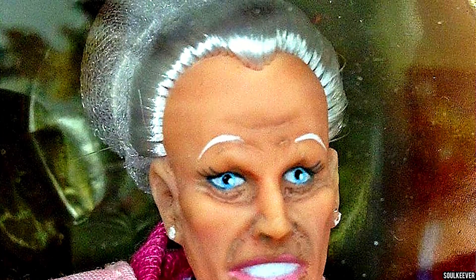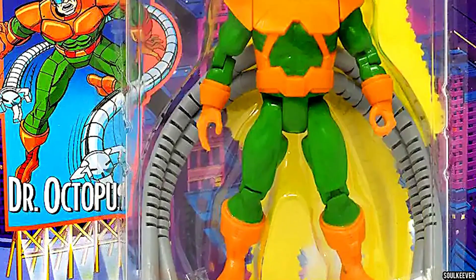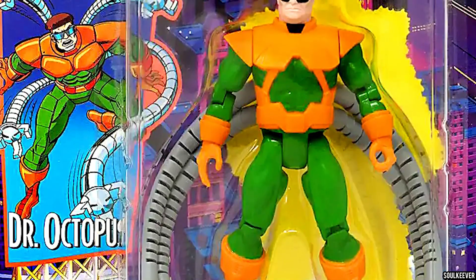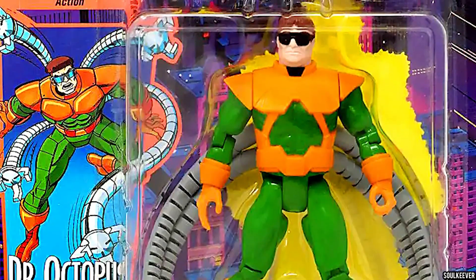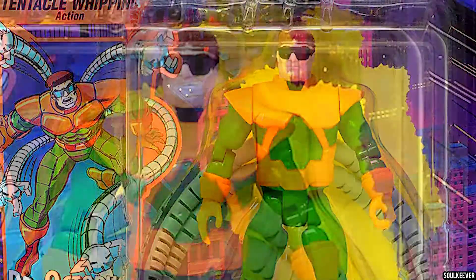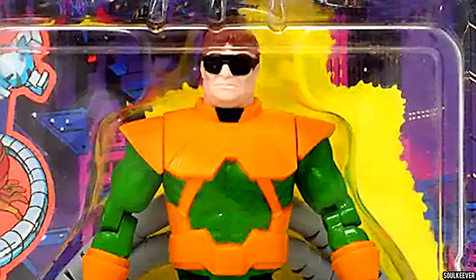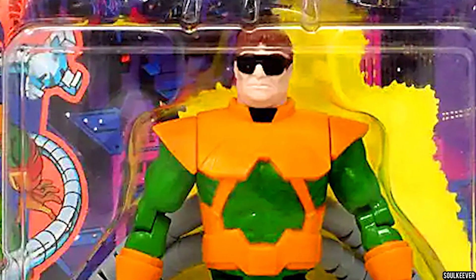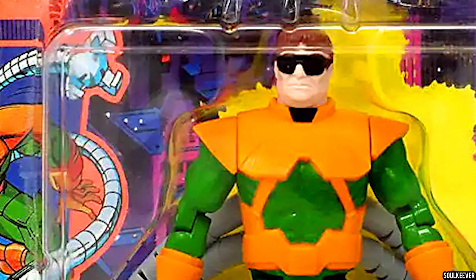She wasn't exactly toyetic, and we didn't see an Aunt May release until the Famous Covers line. That Aunt May from Famous Covers is a little rough, to say the very least. However, we absolutely did see a release of Dr. Octopus in this line, and it was kind of a curious release because it didn't exactly look like Dr. Octopus from the show — it kind of looked like his traditional look, plus a little bit from the show. Another curious thing about this Dr. Octopus release was that he didn't have bendy tentacles like the Marvel Super Heroes release did. This one had a mechanism that, when you pulled it, caused his tentacles to curve inward because they had strings inside the tentacles.